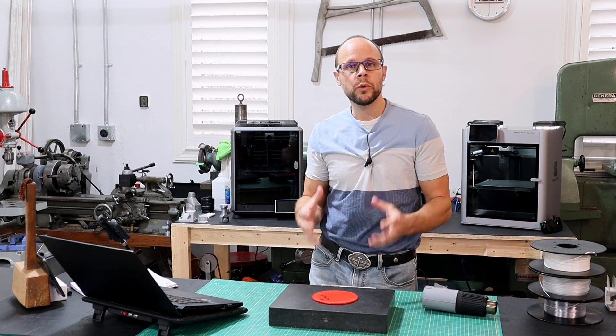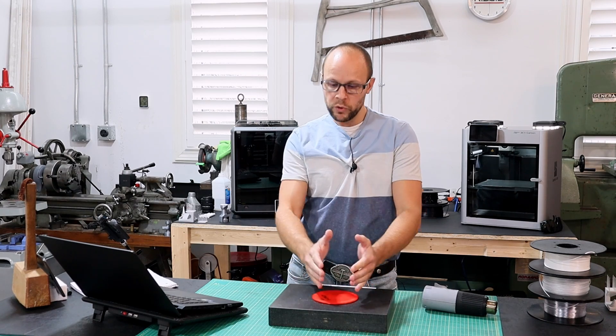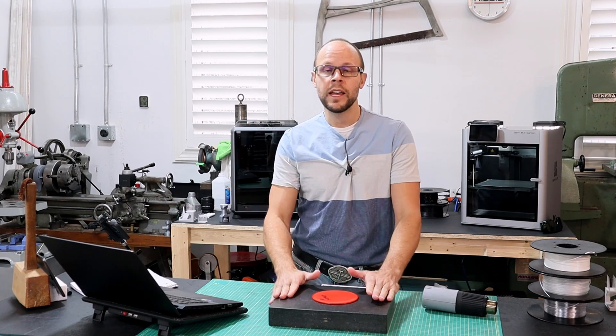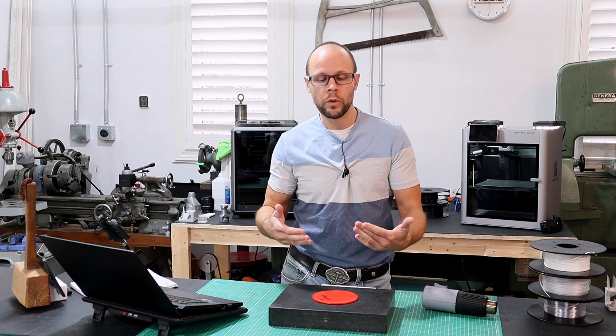Luckily, when we 3D print, we don't tend to see much of a warpage issue because most parts are pretty small. But as we start to increase the size of the parts — and some 3D printers these days are getting really big — it does become more of an issue.